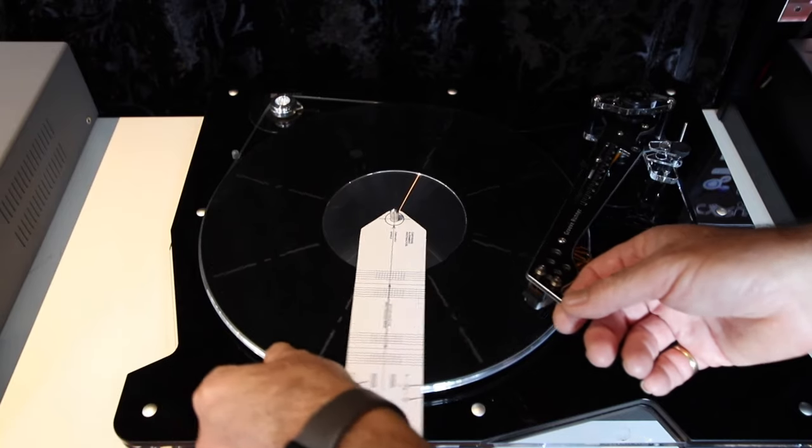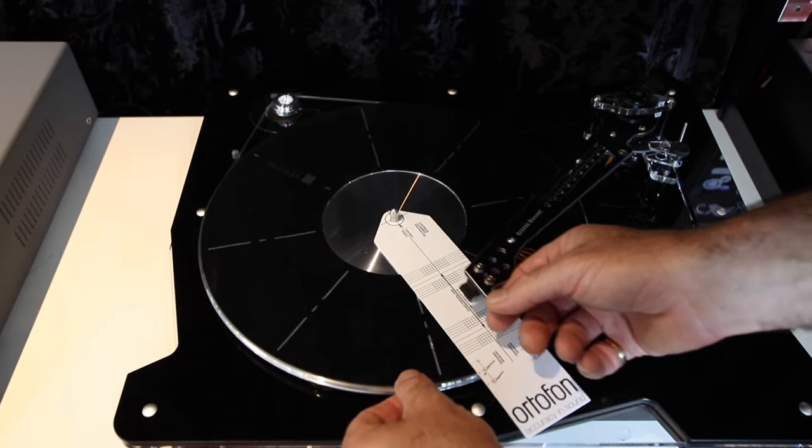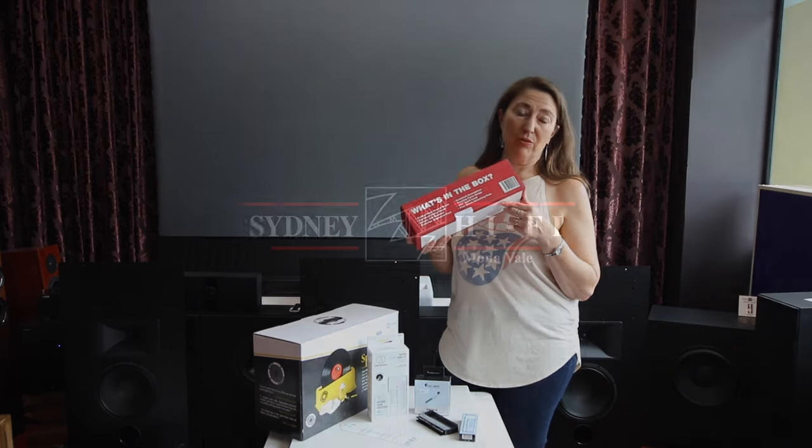This is a projector, which is an alignment tool used to perfectly align your stylus into the groove of your vinyl. And the Vinyl Care Pack has all the essential maintenance products that you need for your vinyl.